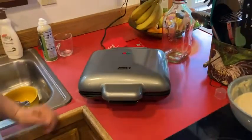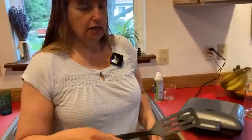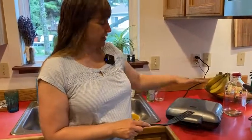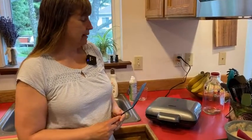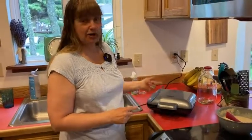You'll need a non-metal utensil to get the waffles out once they're done, because this is a nonstick surface and metal will scratch it. I'm going to grab a plate because I think our waffles are going to be done in just a second — they smell delicious.